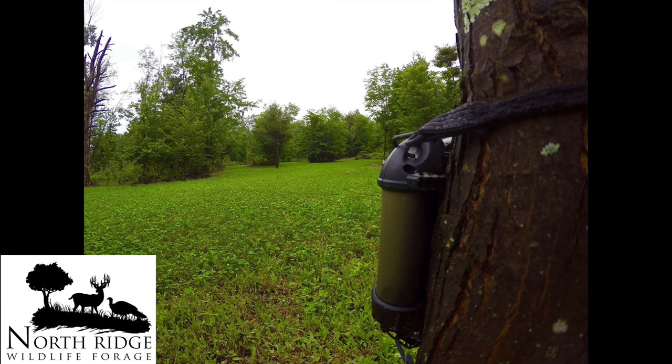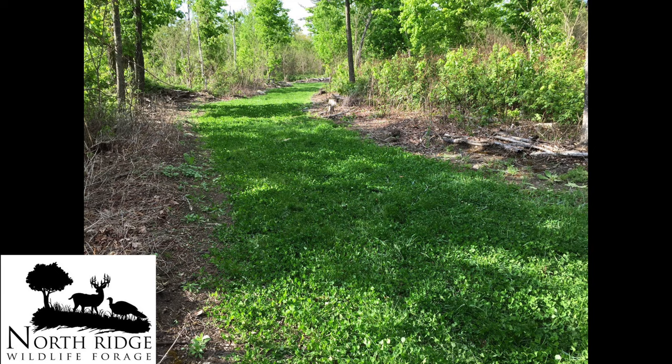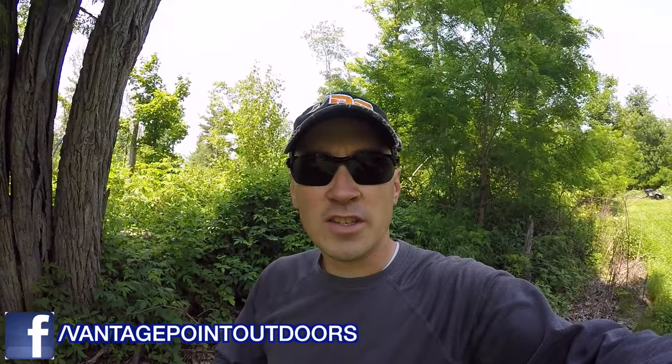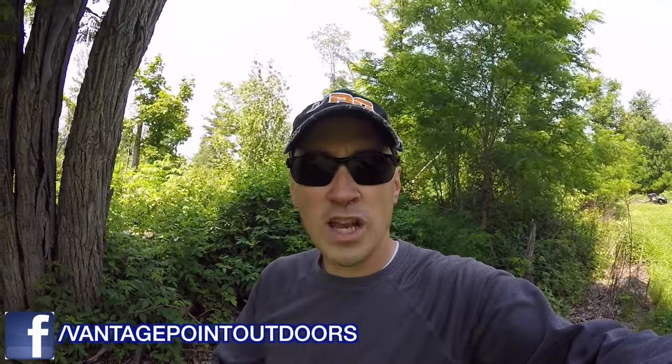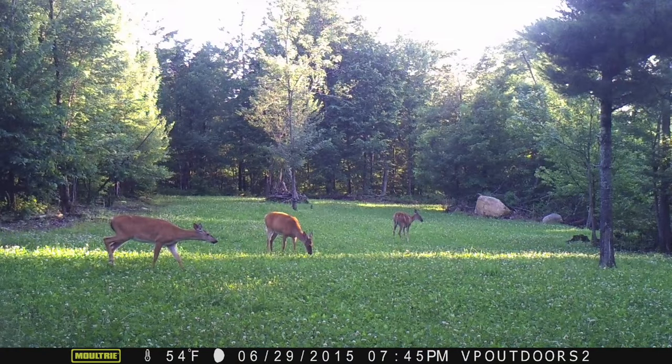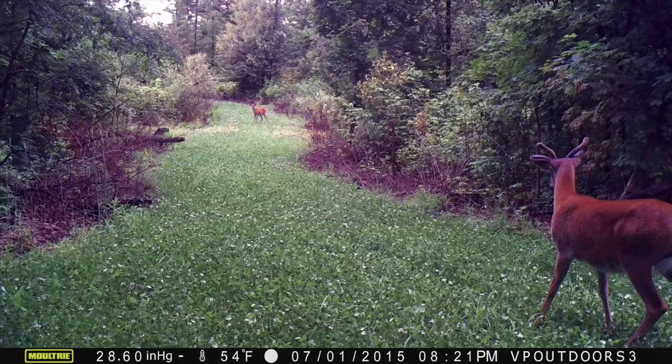I just kind of wanted to give you guys a little video telling you how I went about planting it. This spring, a few weeks after the snow melted, I came into all my food plots and I simply frost seeded the Mountain Monster Clover on top of my existing food plots. It grew in very lush, very green, and it's establishing very well.